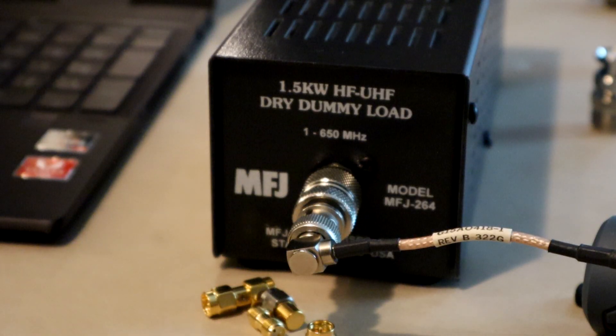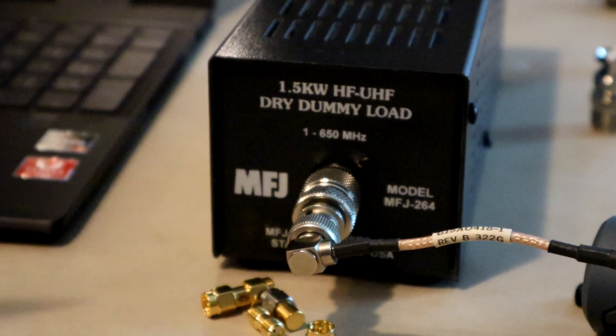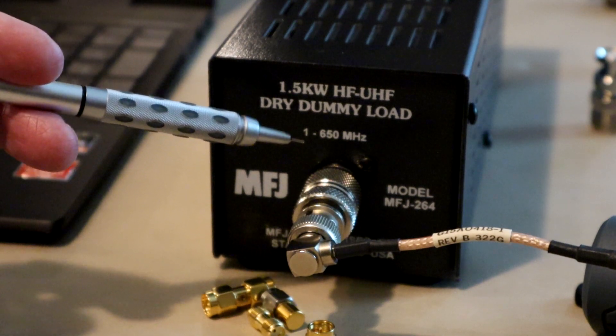Is that a problem? Well, it depends on your application. This particular dummy load is rated from 1 to 650 megahertz, but clearly it's not performing - at least not this particular one - past about 500-something megahertz. That's probably okay for ham radio bands that don't go up that high; the 70 centimeter band stops before that. But if you were hoping it works at 650, then there's a problem to fix.